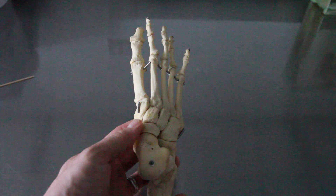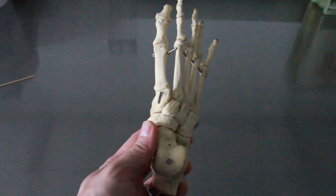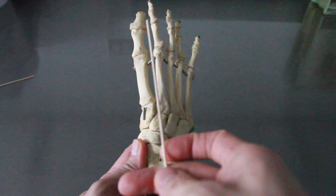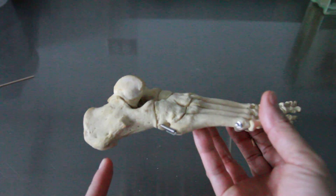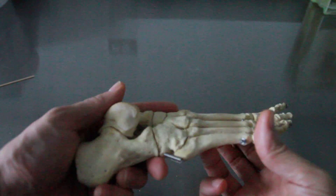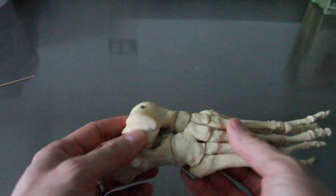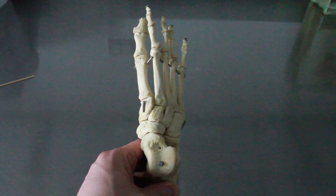Here we are with the foot. First and foremost, as we always do, we demonstrate laterality because we need to make sure if this is left or right. The big toe always faces medial, and the heel-like structure — the calcaneus — always faces posterior. At the top is this large knuckle-like structure, the talus, which is always superior or proximal to the body. So this is the specimen's right foot.